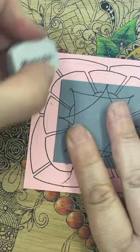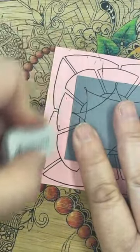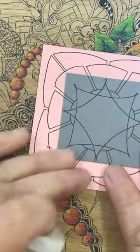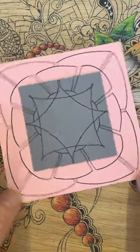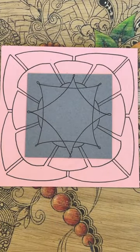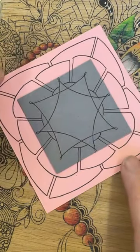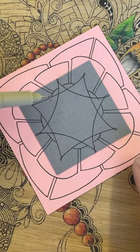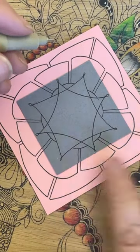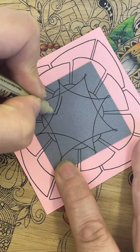I'm just going to rub out those pencil lines now. Yours should be fine because you've done them quite lightly, but I've gone a bit darker because I want you to see them on camera. So that's what I'm left with — a lovely sort of shape, lots of things to go in there. I'm going to start from the centre and work outwards. You could use a completely different colour — silver, gold, maybe the white pen — but I'm going to stick with the black pen for now. Please experiment if you want.